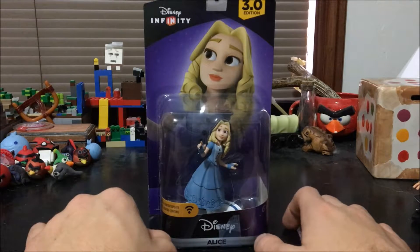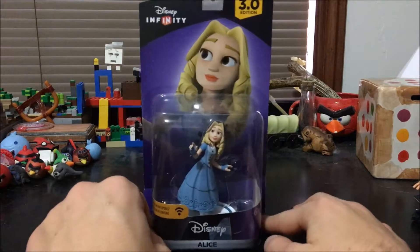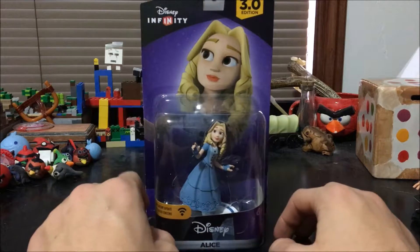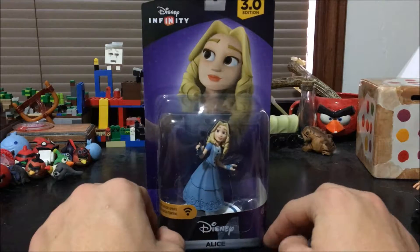Just like the Finding Dory figures, the Alice in Wonderland ones — or Alice Through the Looking Glass, whichever movie you're referring to — do not have these cards, which kind of really sucks, but whatever.